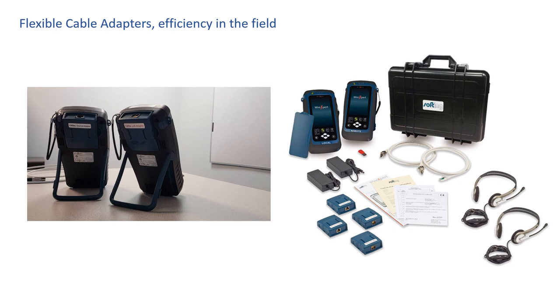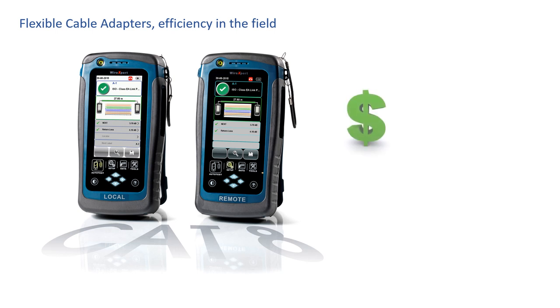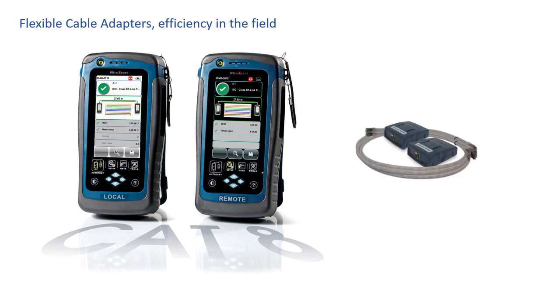Another efficiency booster is that these flexible cable adapters are hot-swappable. Here's a scenario: let's say you own one of Softing's Wire Expert 4500 kits and you just bought it six months ago, but today Softing is announcing support for Cat8. You're probably thinking you'll need to buy the latest generation platform. With Softing's Wire Expert, remember, the processor is in the platform. Softing built a very powerful local and remote platform for today's needs and many future needs. So in this case, you don't need to buy a new platform — all you need is a new Cat8 adapter for your existing Wire Expert, and you'll be able to start certifying Cat8 today. Flexible cable adapters extend the longevity of your cable certification platform.